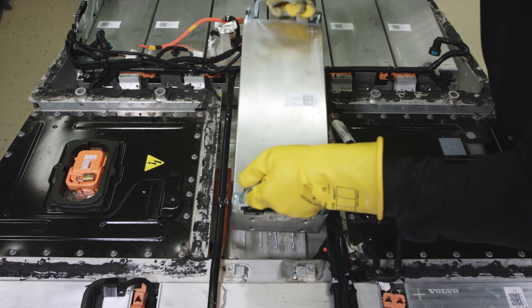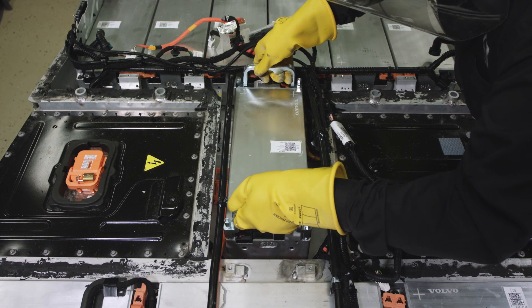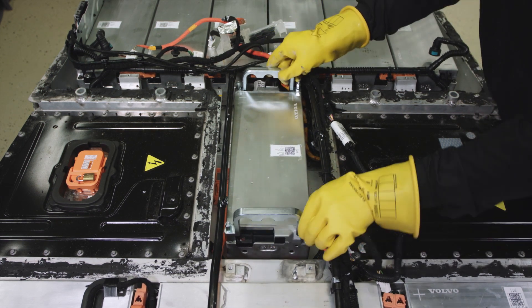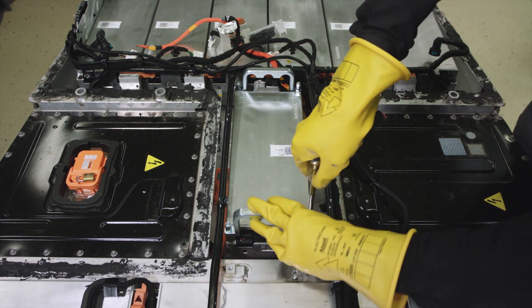Place the new module onto the coolant plate. Remove the handles.